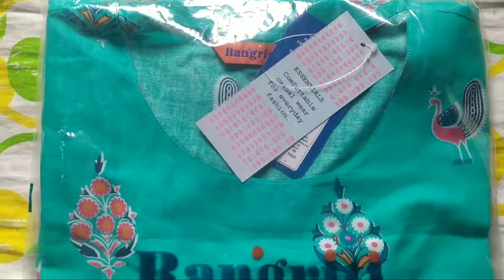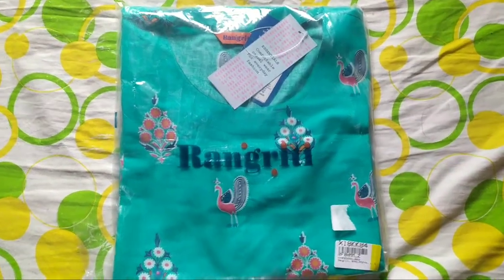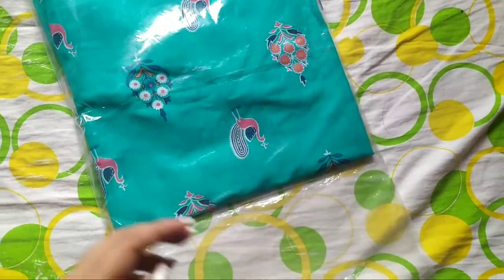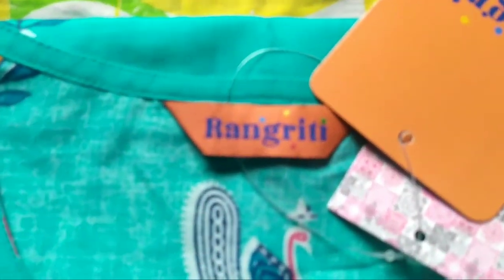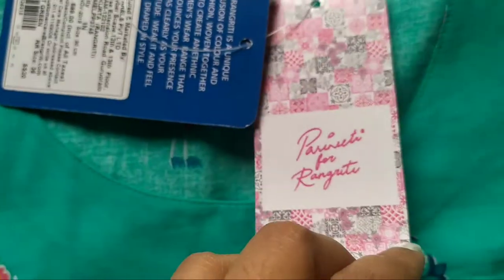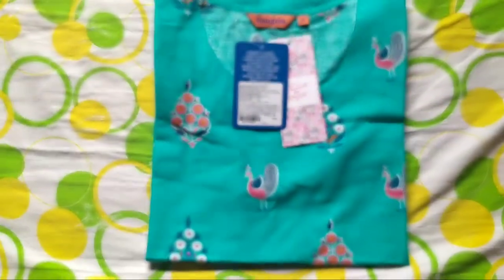Next I have this Rangriti women's printed straight kurta, and it is in green color — like a mint green color. There are two colors available: one is peach and one is this mint green. It comes in large size. The cost of this is 239 rupees and the original cost is 599 — even mentioned on the tag here.